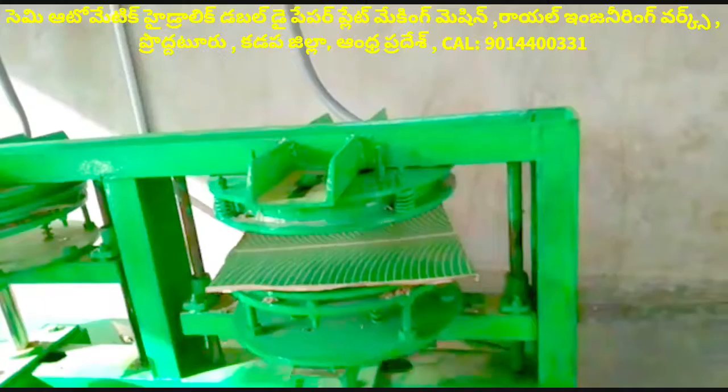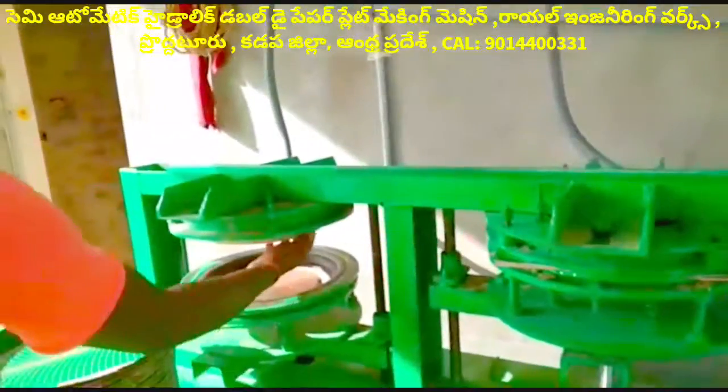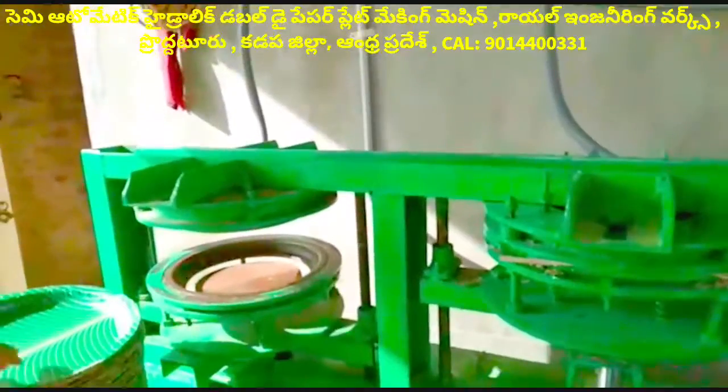This mission is a Green Crown mission. The Double Die mission is semi-automatic and hydraulic.